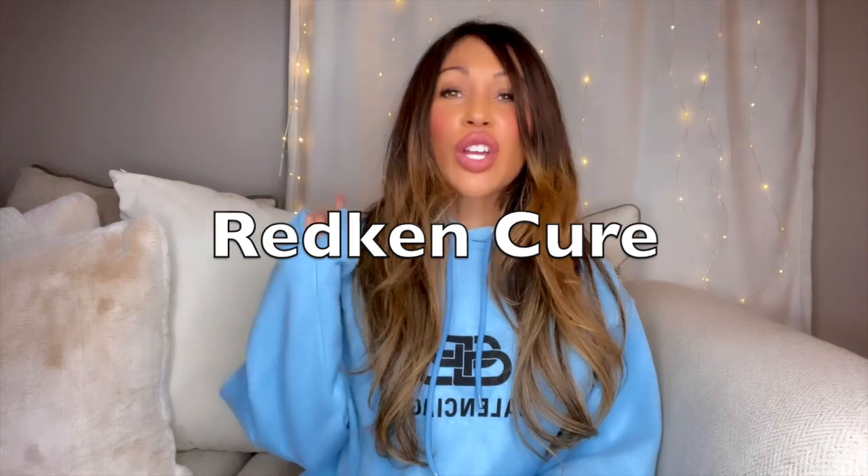Hey guys, welcome back to my channel. In my first video I had asked you guys to leave me some hair recommendations on any treatments I can use to save my hair, and I received a ton of recommendations. I didn't know which one to choose first — I want to try them all — but I decided to go with one recommended by someone by the name of BAM. It's called the Red Can Cure. If you're new to my channel and didn't see my first video, I'll leave the link below.